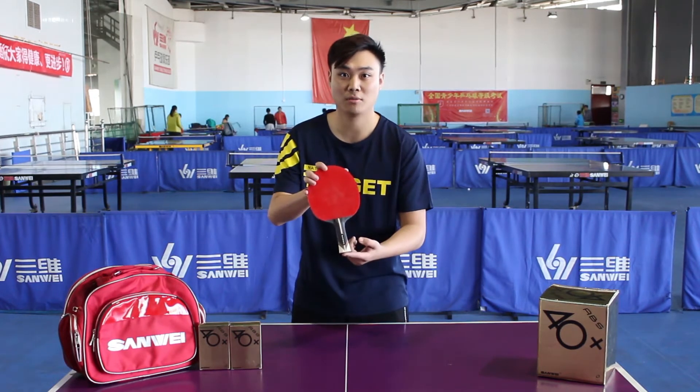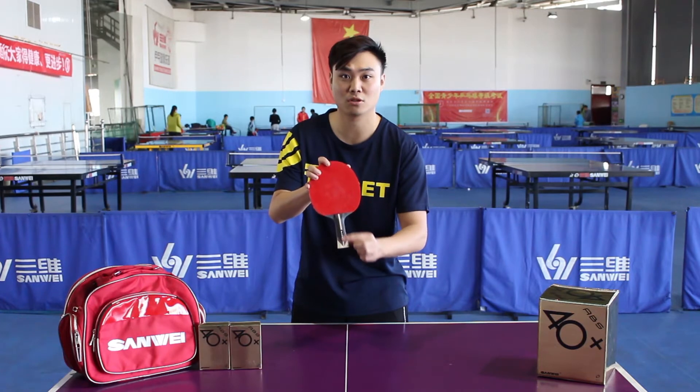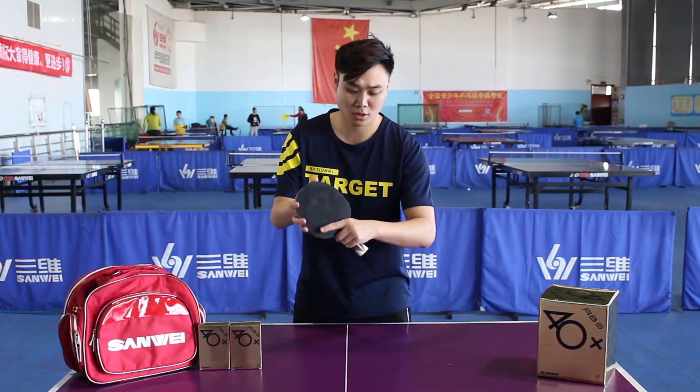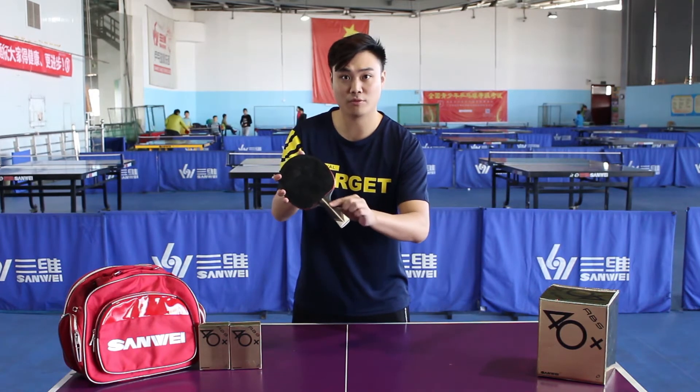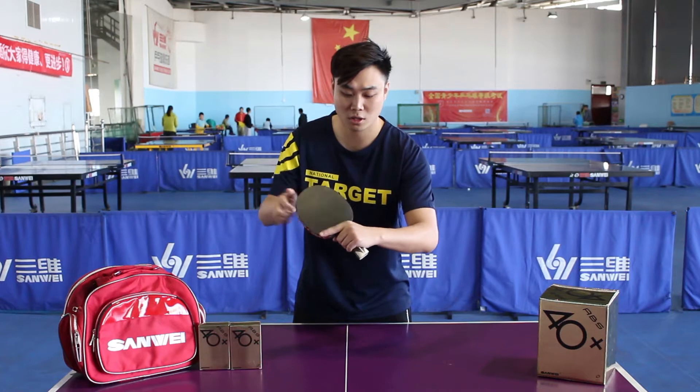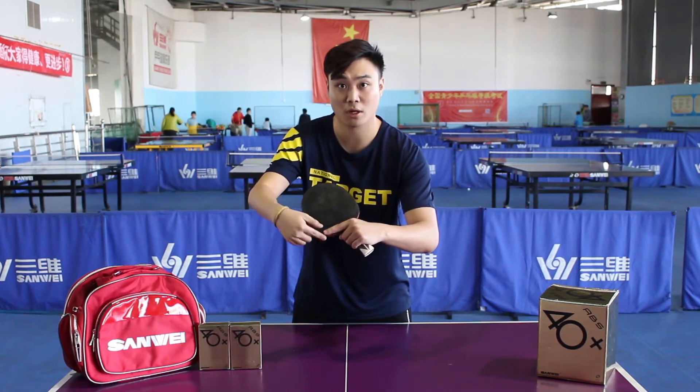I'm a left handed player. Let's take the flared handle right up. The correct way to grip is to use the palm to hold the handle middle top area, with the index finger attached to the bottom of the blade face.